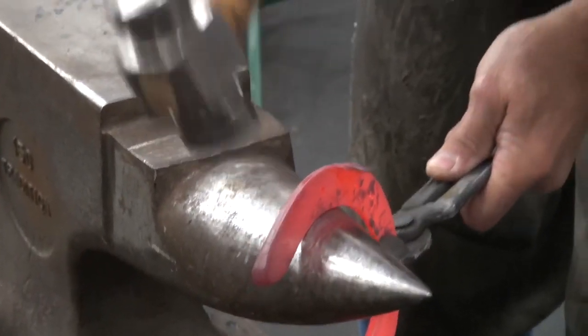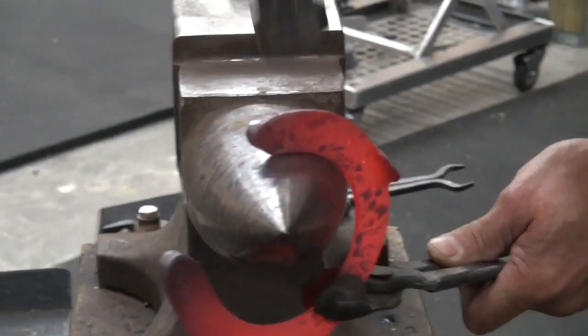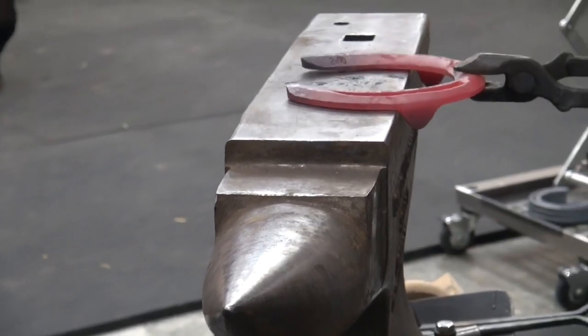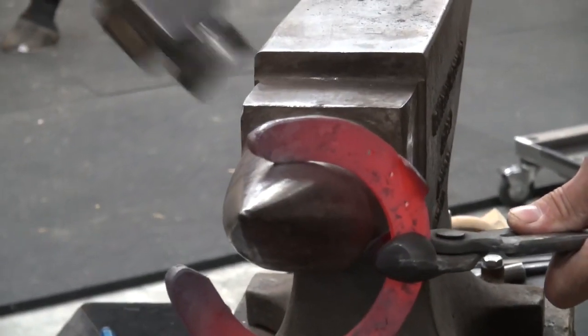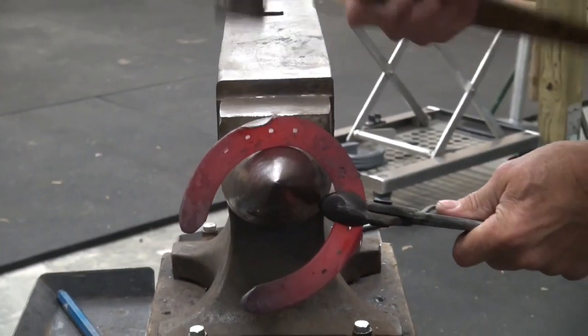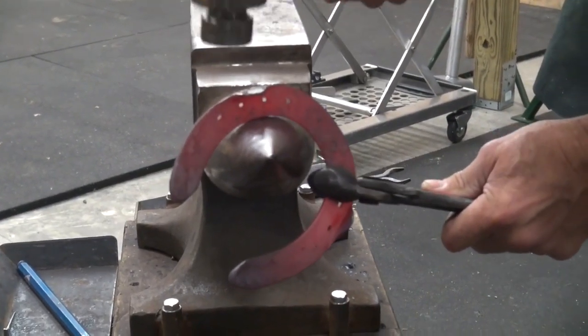The biggest thing I need to do is forge that heel down a little bit. Forge my clip in a little bit.